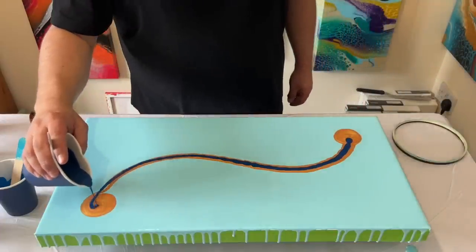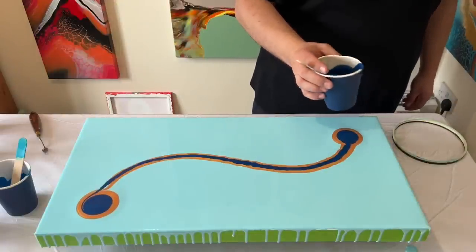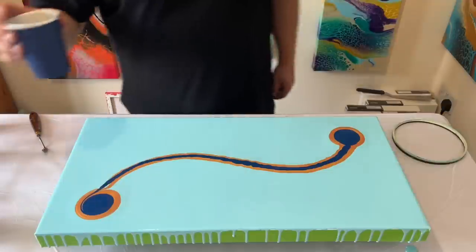I'm using different blue tones — I'll include all of those details in the description box. For now, I'm going to take one color at a time and lay the colors on top of each other.